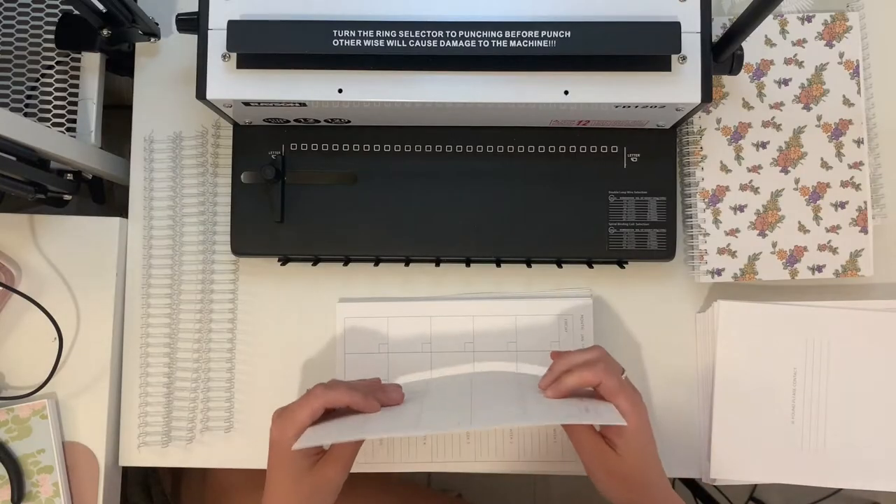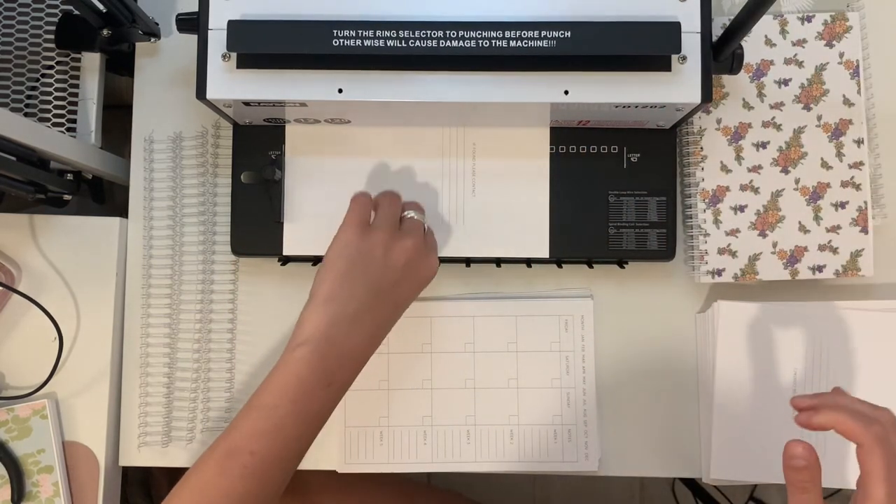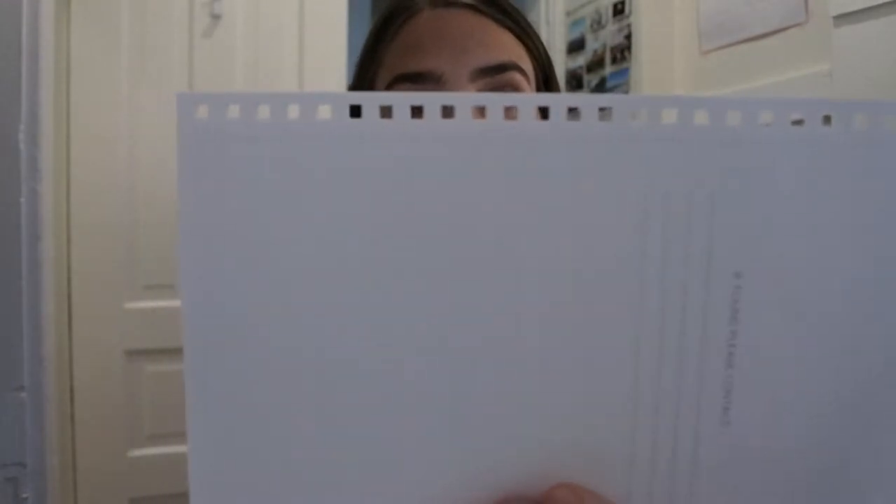First, align the paper and put it into the machine, align it with the guide, and push it fully into the back. Then punch it down, pull it up, and move the paper out. You've got a punched piece of paper. I always just take that and put it face down so I can keep adding to the pile. If you're worried about losing page order, just do it like this and then you can easily transfer it to the next. You're going to repeat that step about 30 to 40 times until you're finished all your pages.